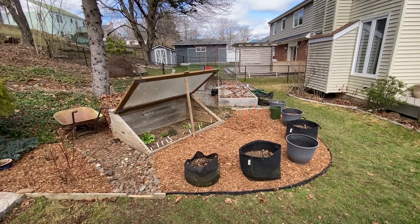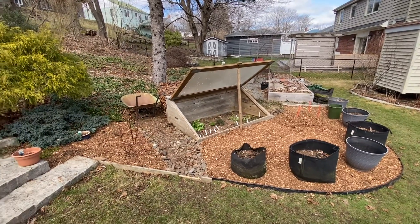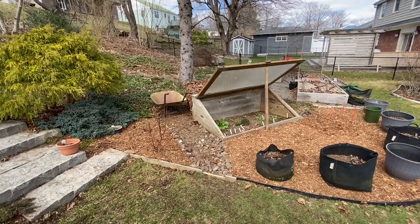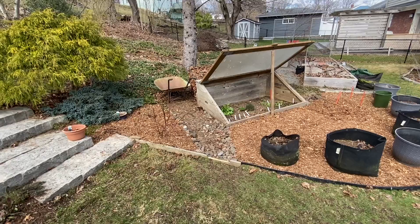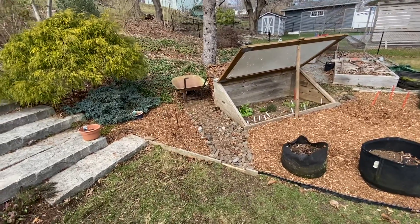I have a little path there that goes up past the cold frame so I can take my wheelbarrow up there — I seem to be doing that all the time. And I have a little notch in my barrier there so I can roll the wheelbarrow across.